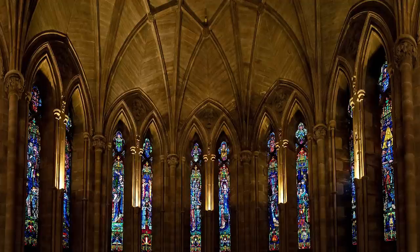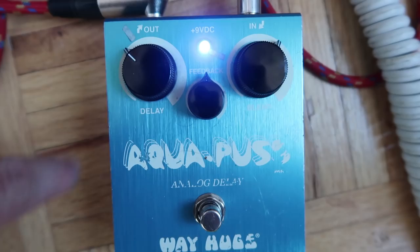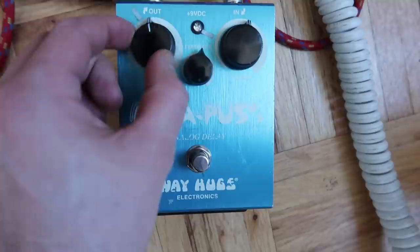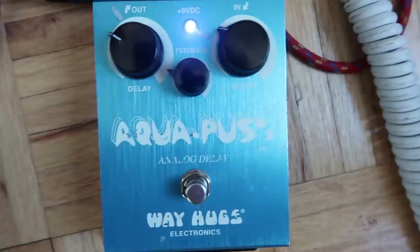My delay pedal has three knobs and a button. The delay knob controls how long the note is going to repeat. I am putting the length of the delay at around 30% — assuming this goes to 100, this zone is usually where you need to be. It's very fast.